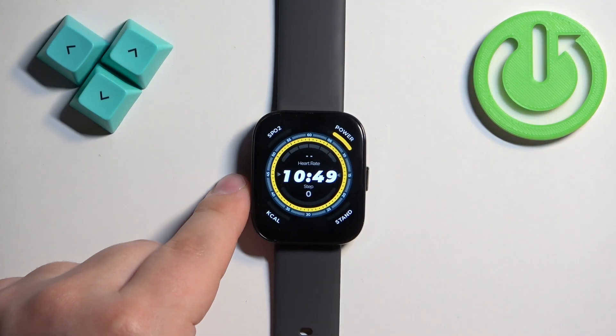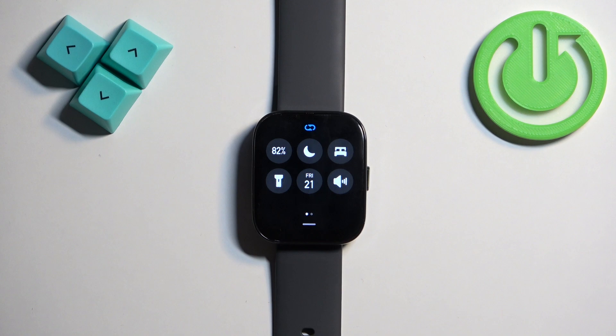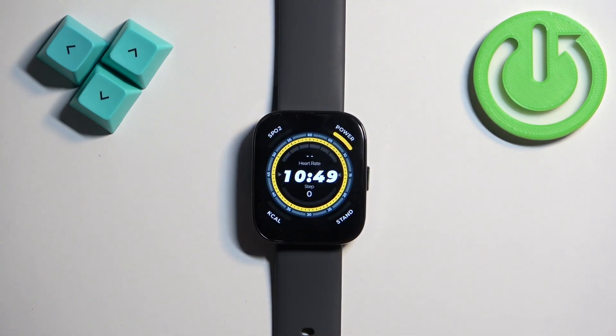Before we start, if you want to factory reset your watch, make sure that the battery level on your watch is at least above 20 or 30 percent, because if the battery dies during the resetting process, it might damage your watch.